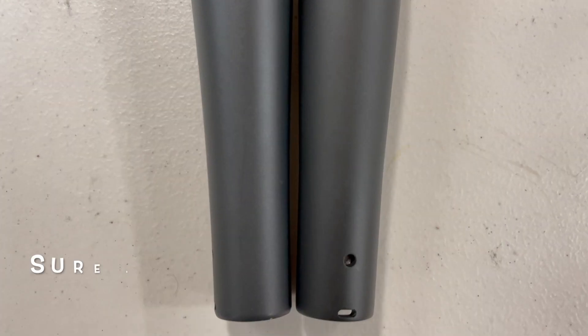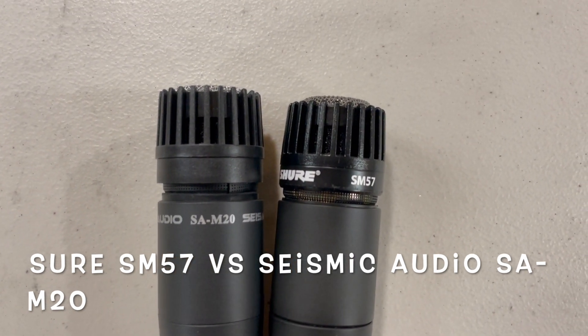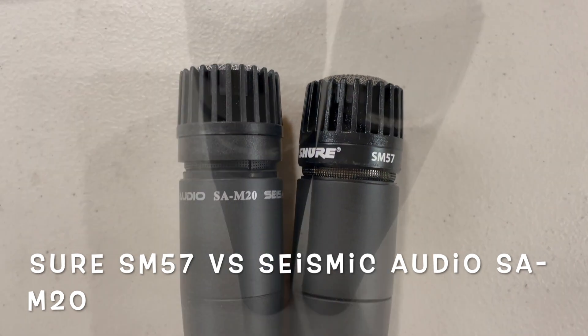Hey YouTube, welcome back to my channel. Today I'm going to be comparing two dynamic microphones: a Shure SM57, which I just purchased, and a Seismic Audio SA-M20 microphone that I've had for years.